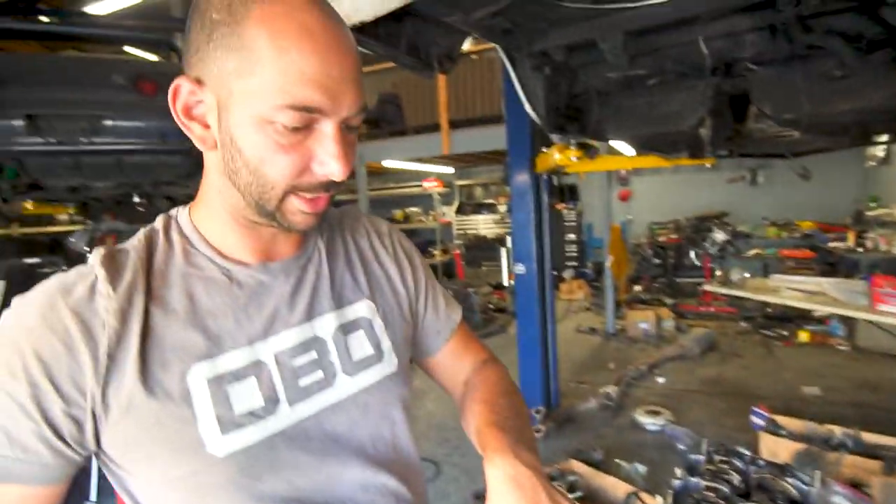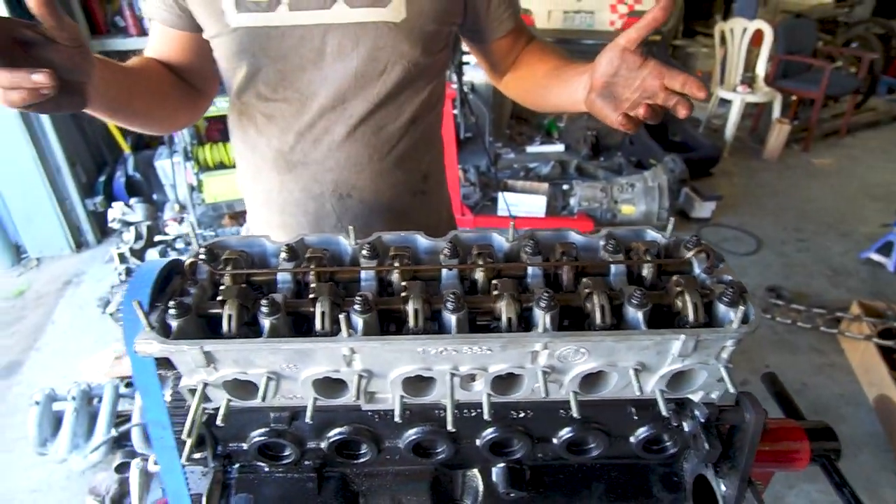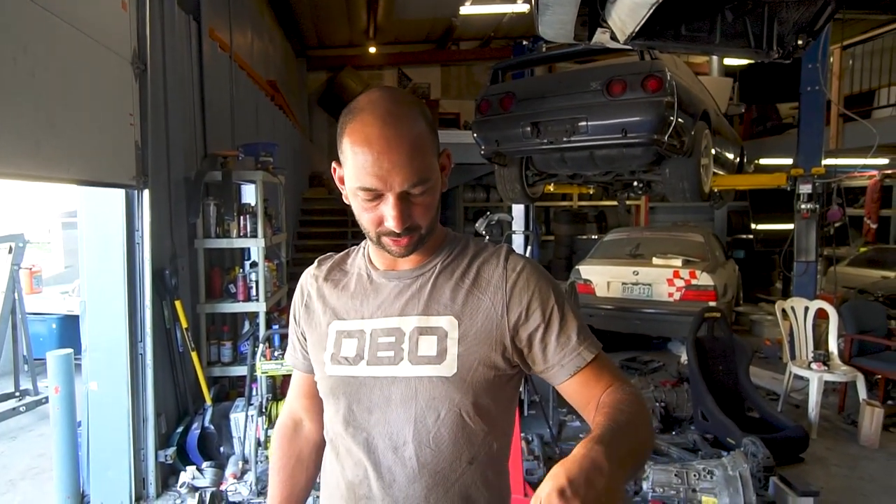We did not loosen any of these eccentrics. I'm kind of thinking just reuse where they were at, but some of them were a little too tight. So we're going to end up loosening those and doing a valve adjustment. The valve job has already happened.